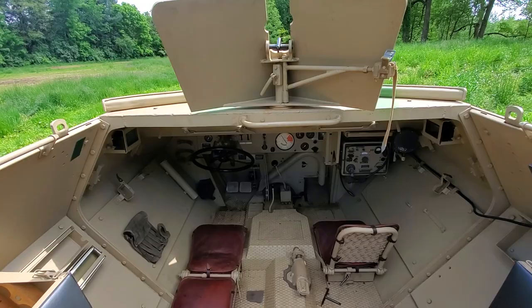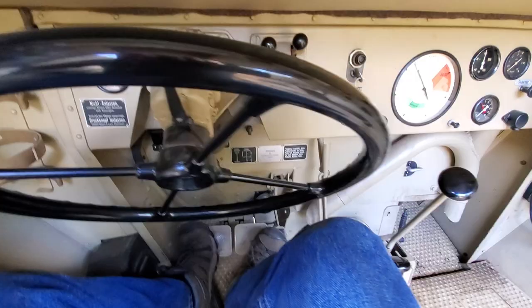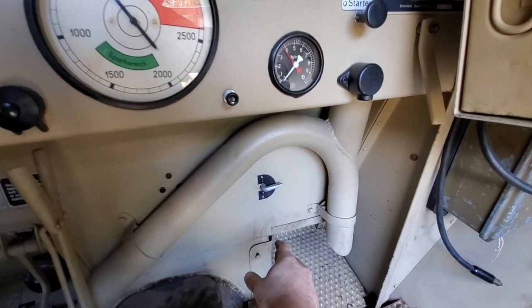Getting into the driver's position and firing up the 251. Grab onto that handle, stick your foot here, and slide into the driver's seat. Then pop the seat back up and lock it into position.